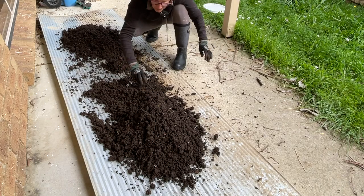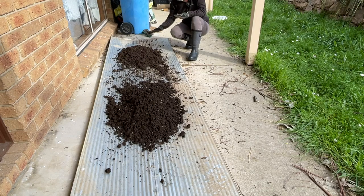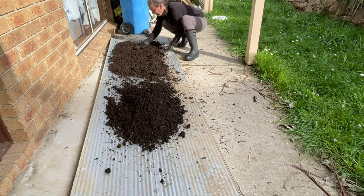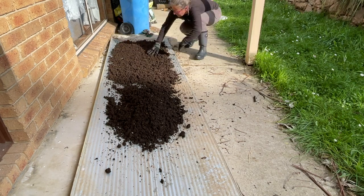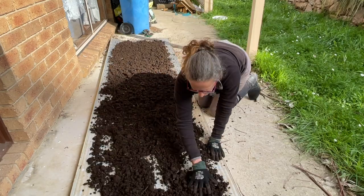All right, so that's the basic sort done. Now that I've got most of the worms sorted out and back into the tub, I'm just going to spread this out and leave it to dry, because the next process is sifting and it's better if it's really dry.